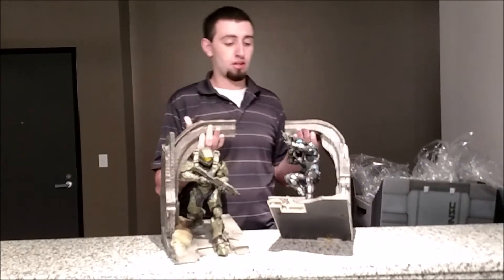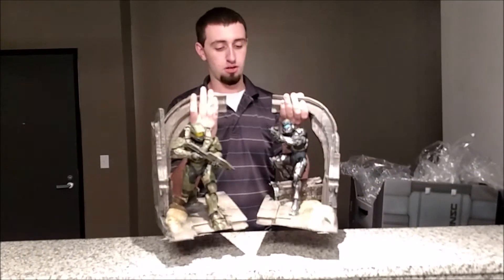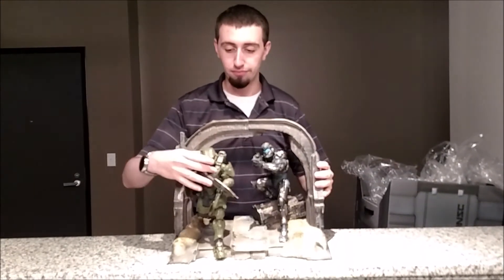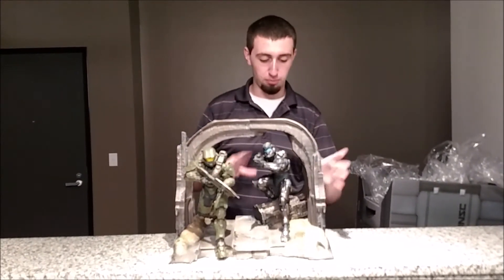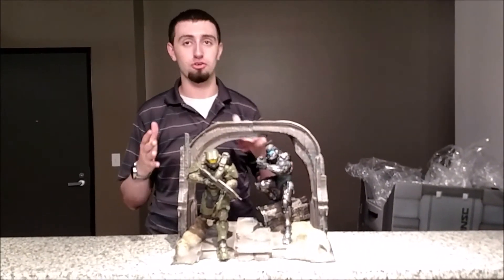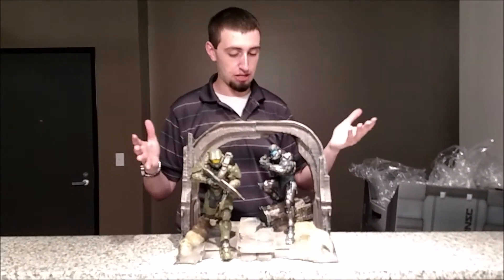You have all sorts of options with these. They're not very heavy — probably about five pounds each, ten pounds in total. They do move around a bit and are set in place, but you can't really close them or anything. This is fantastically large compared to the Halo Reach statue, which you might know.